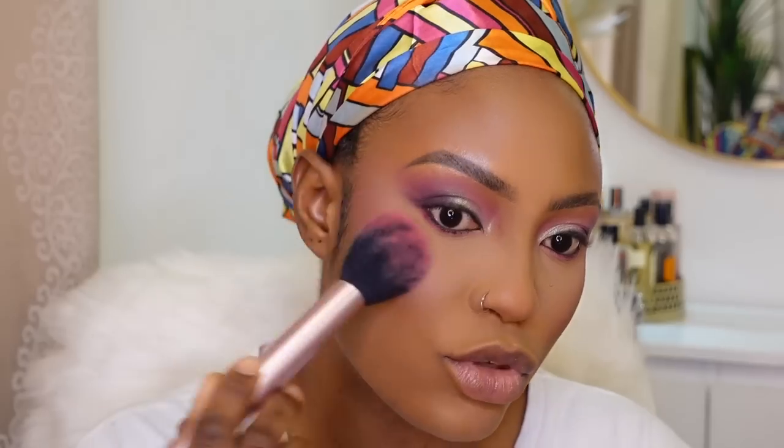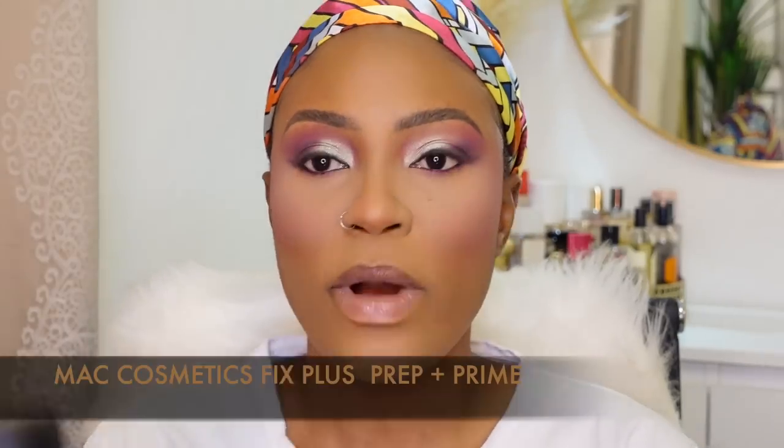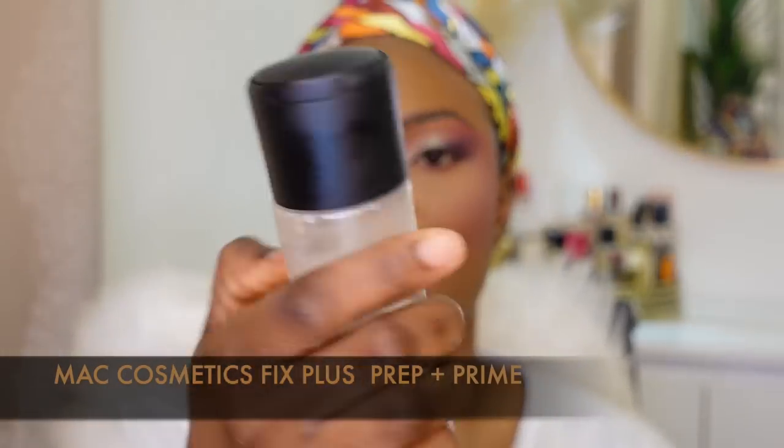Now I'm going in with the Dior Backstage Rosy Glow blush and tapping that on top of the pink blush just to soften it up. I know it looks like a lot of blush but I love it. I'm going to set my face with the Fix+ setting spray.